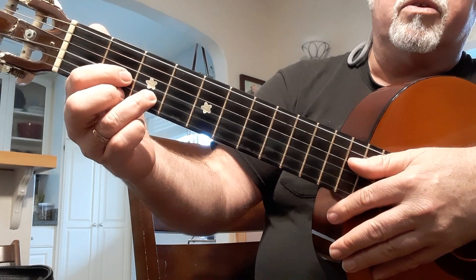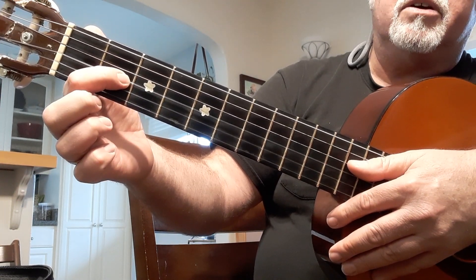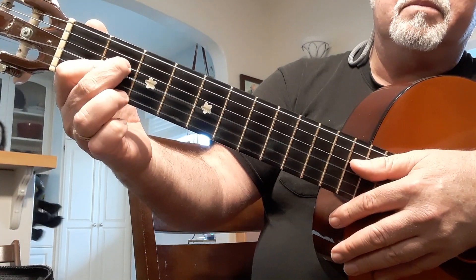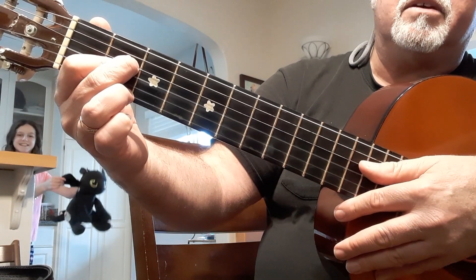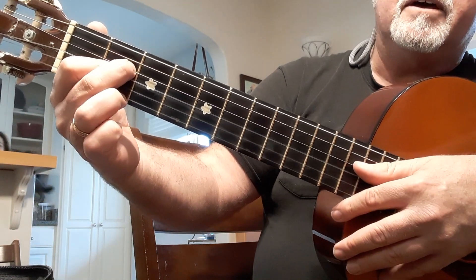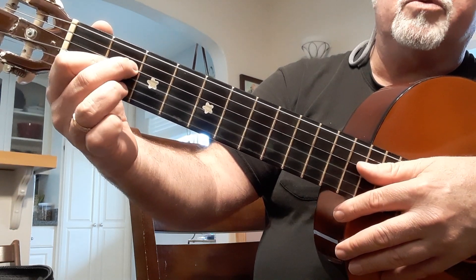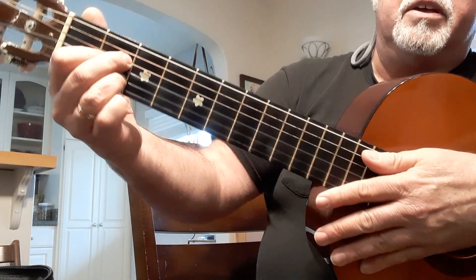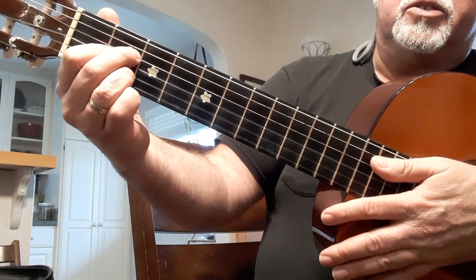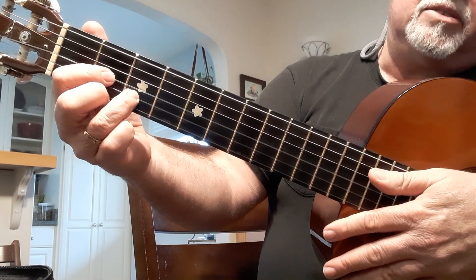And then you're gonna go to an A chord. So for A, I'm gonna leave my first finger on the second fret of the third string. And then I'm gonna take my second finger — there's a cow in the background there, whatever that is. Oh, that's a dragon. Put it on the second fret of the fourth string, and then put my third finger on the second fret of the second string.